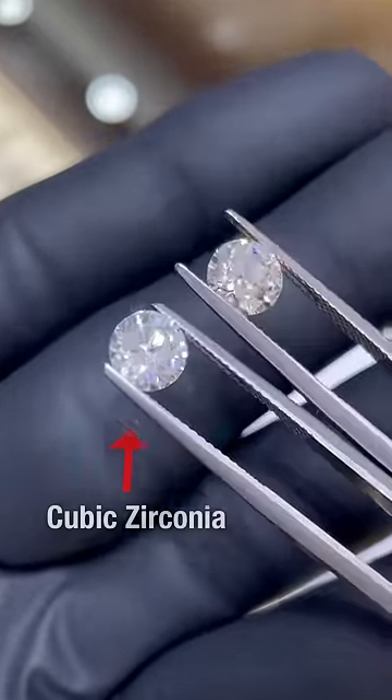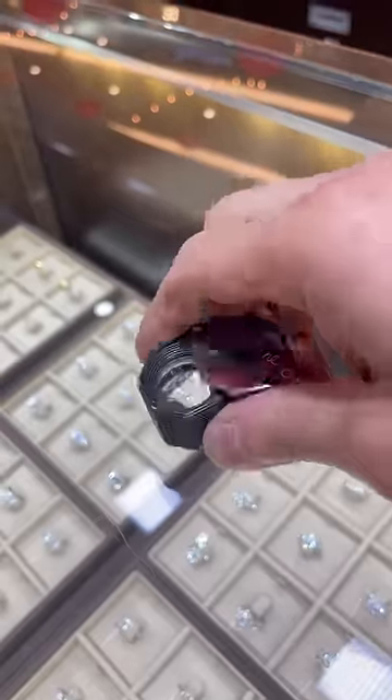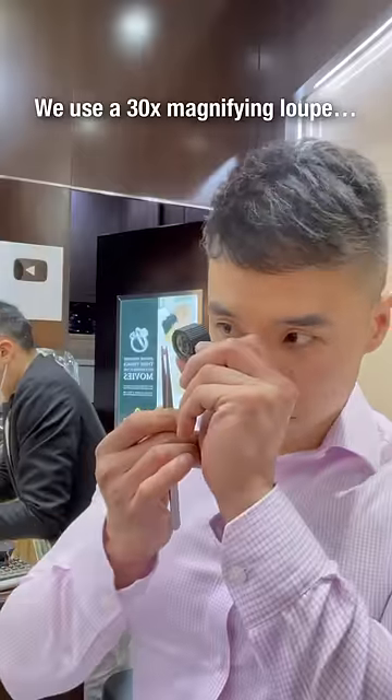But if you look closely, cubic zirconia exhibits stronger flashes of rainbow colors, which makes it look kind of fake. As a jeweler, we would use a 30 times magnifying loupe to further investigate.